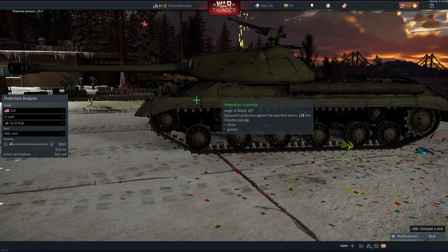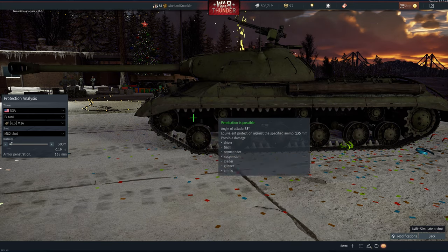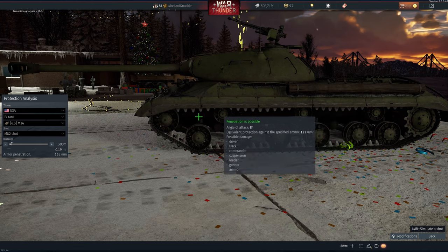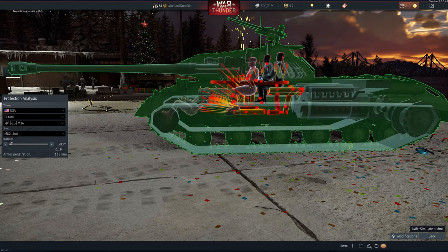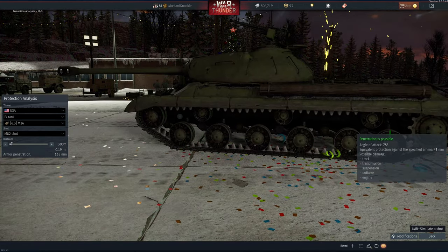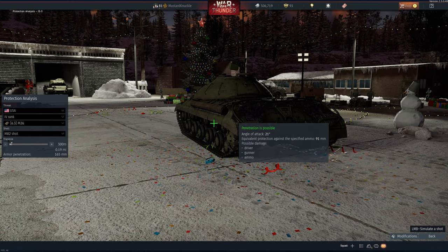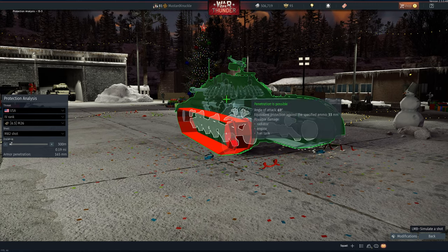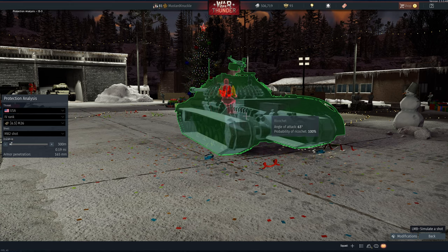On the side there are a few areas on the upper part of the fairing where you can get in, but it's unlikely. The most likely place is below the upper track — you can get right through there every single time. If you end up side-on with one of these guys and you can see that upper track, shoot right below it. It even works from quite a few angles.